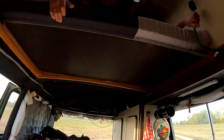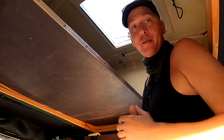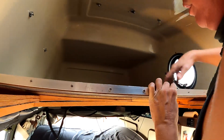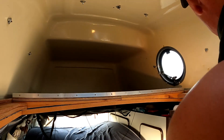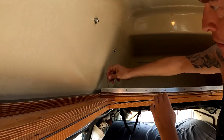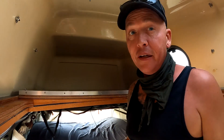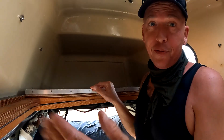Wenn wir fertig sind mit Schlafen am Morgen, ist es auch ganz einfach: man hebt es kurz hoch, schiebt es bis an die Matratze, hebt die Matratze hoch und schiebt es einfach darunter. Dann kommen zwei Sicherungsstifte rein – Nummer 1 und Nummer 2 – damit sitzt es wieder bombenfest und lässt sich in keinerlei Art und Weise bewegen. So ist unser Bett für die Fahrt gesichert und zum Schlafen gesichert.